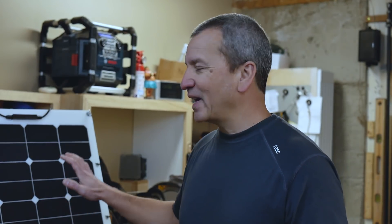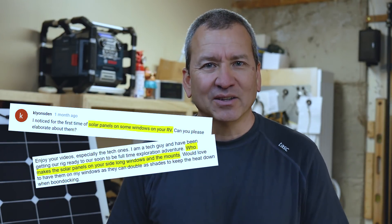Brian here from RVWithTito.com. Thanks for joining me for another video. I really enjoy sharing these DIY tips and project ideas to help you get the most out of your RV experience. A lot of you picked up on the fact that in the last couple of videos I had these solar panels hanging off the side of my RV. You emailed and messaged me asking what they are — is that some sort of solar awning? Where'd you get those? So I promised to make a video talking all about them, and that's what we're doing today.